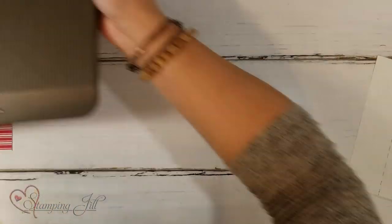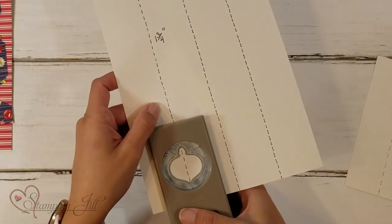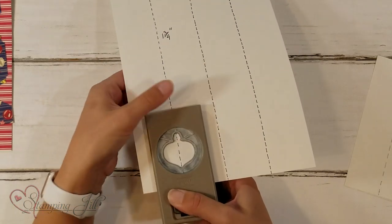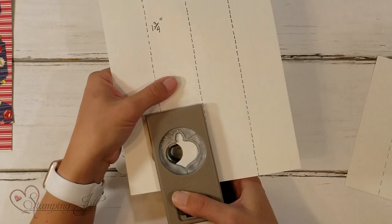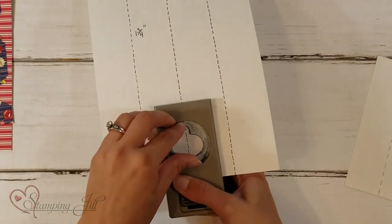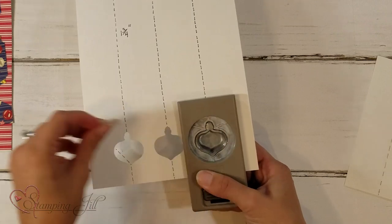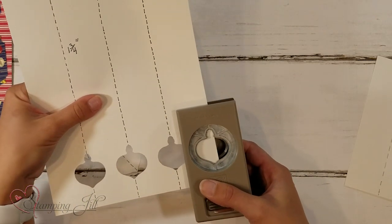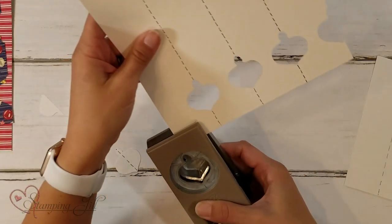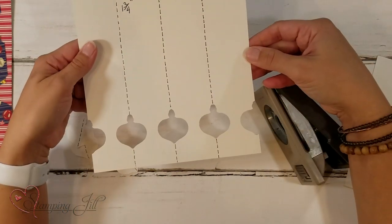After you've scored it, you'll take your punch, line it up right down the middle of your score line, and punch it out. You want to push the punch all the way in so it's as far in as it goes on the paper, and then your ornaments will line up. You're going to do that on this side and on this side as well.